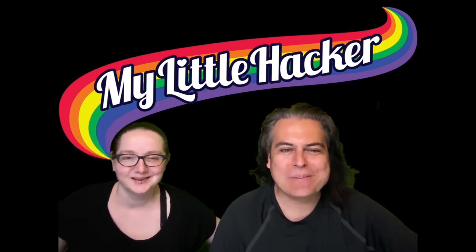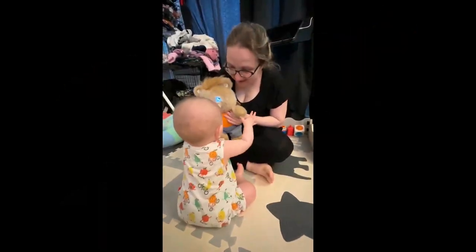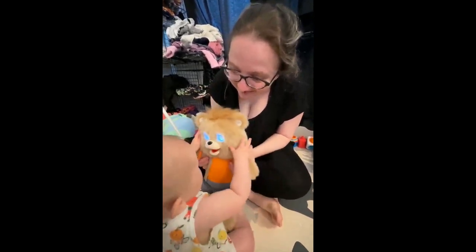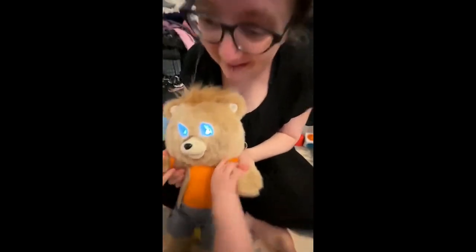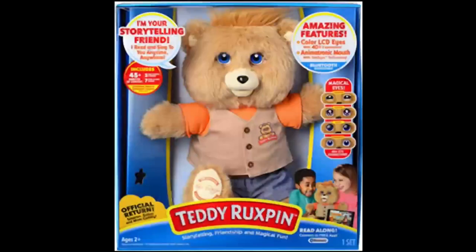We're back to the tragedy. Hello, my name is Lady Ada. Can you and I be hackers? So Lady Ada — how'd you get this? You bought this Teddy Ruxpin.